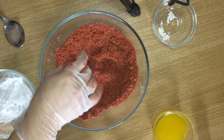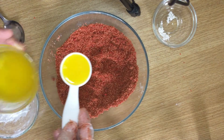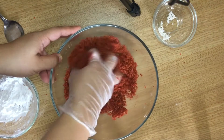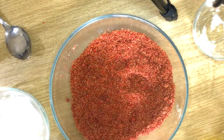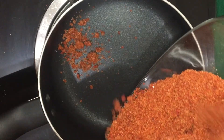Then last is the melted butter. Now I think it's all good. Prepare the pan and cook the mixture.